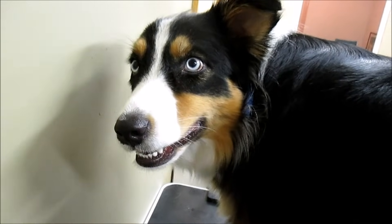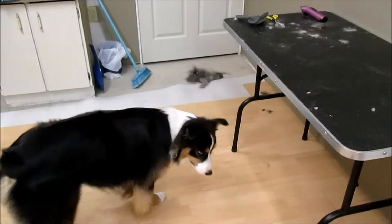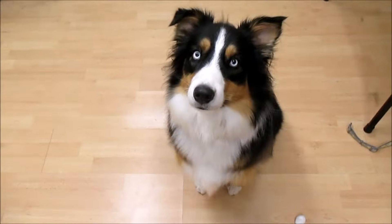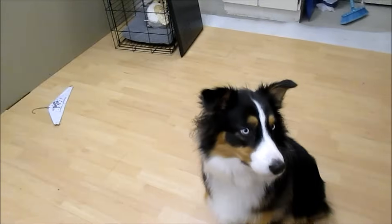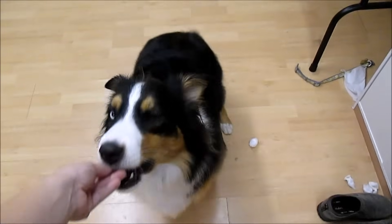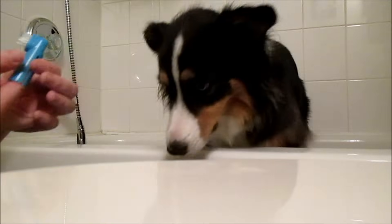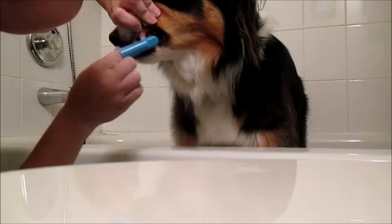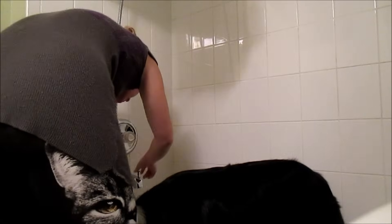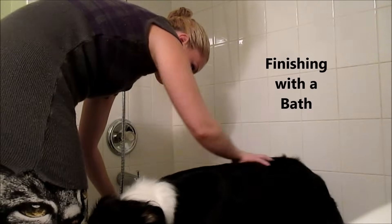You still look good! We always reward good behavior — Aspen gets a treat for being such a good girl. And while we're in the bathtub, we also brush her teeth.